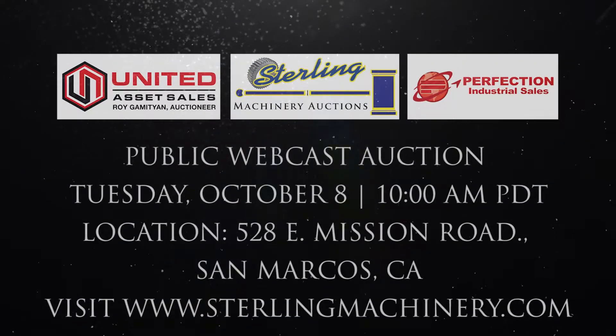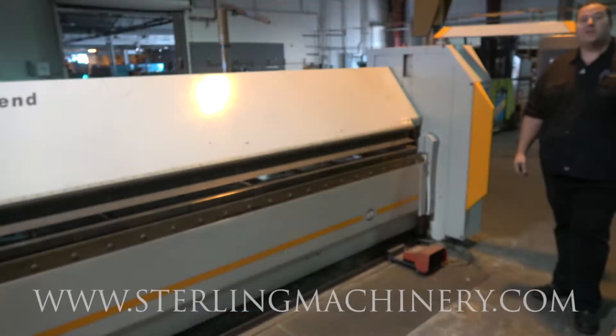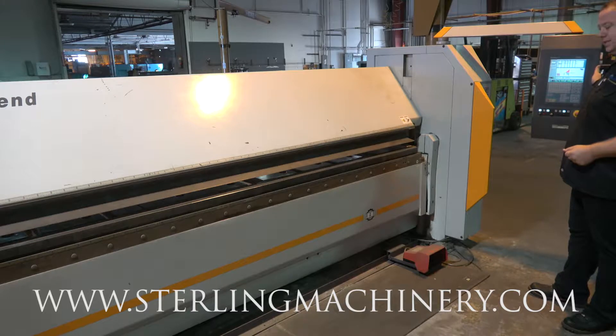For more information visit www.fix.gov. Here's lot 127, a RAS CNC folding machine. Here's the CNC controller — it's a 6000 system.